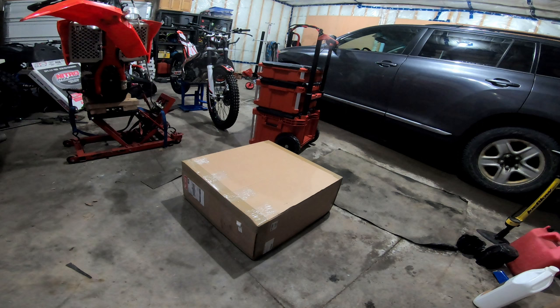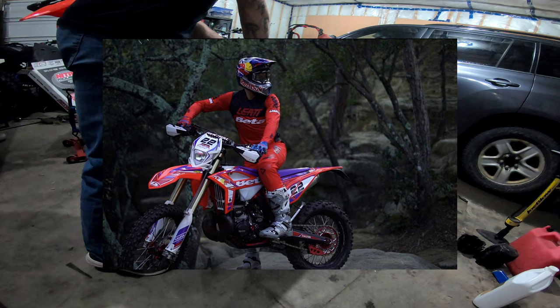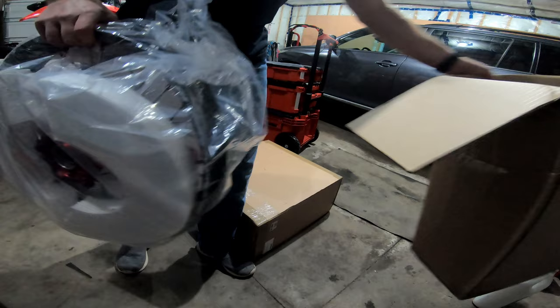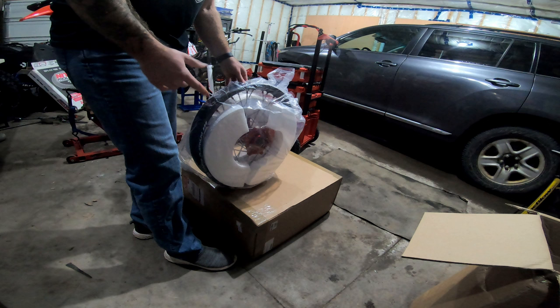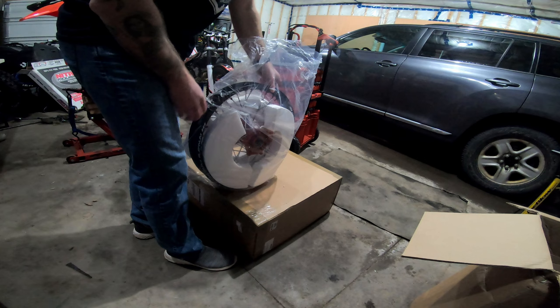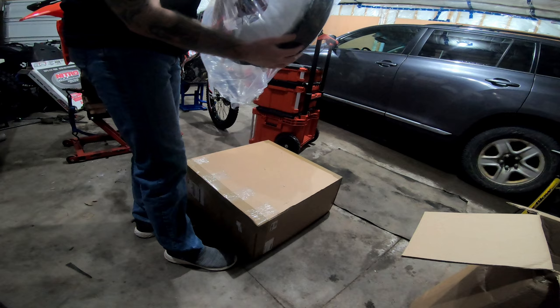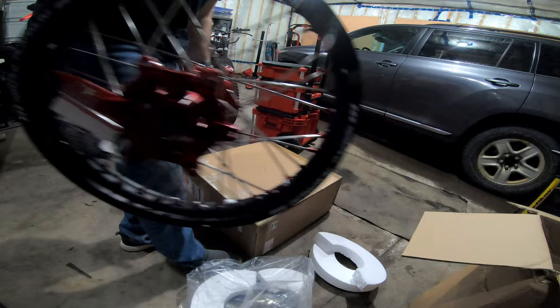Alright, here we go — this might be the only thing I have in common with Johnny Walker. So let's take a look at these. I haven't told you guys what type of wheels they are, but those of you who own Betas know you can find different models of wheels that are cross compatible for certain years, older years with KTM, and so on. My dealer, lucky enough, deals with SM Pro Wheels — I believe they're a company out of the UK, which probably explains why they sponsored Johnny Walker.